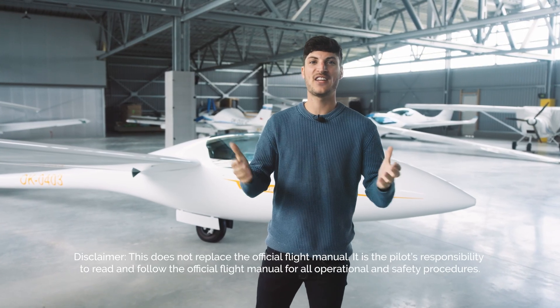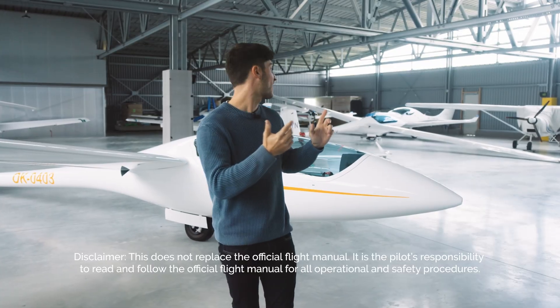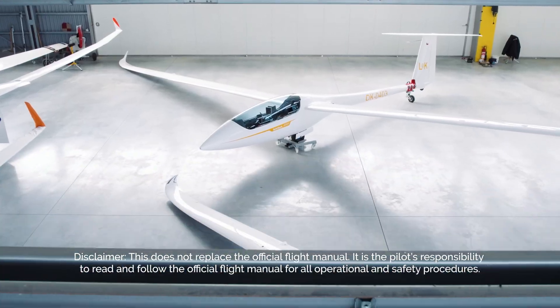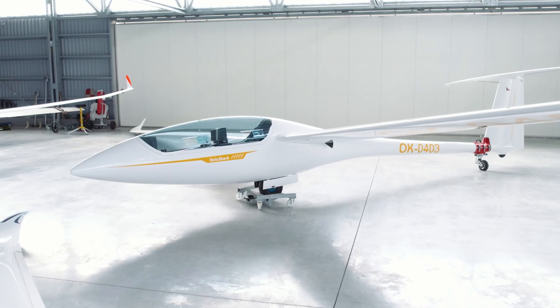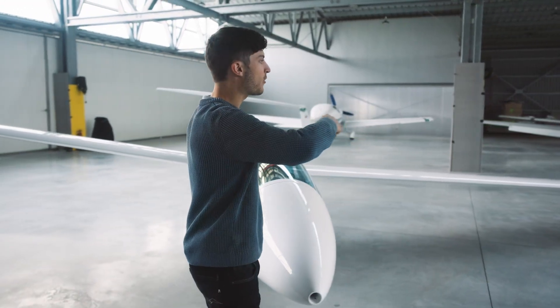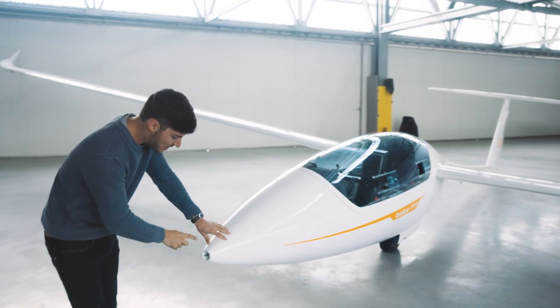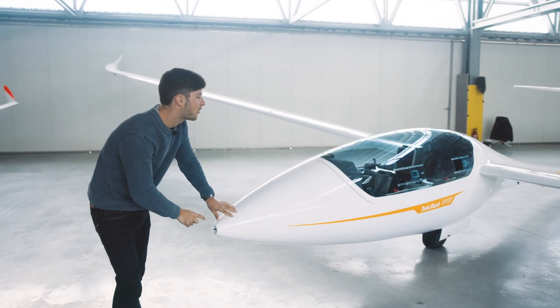Welcome to the tips and tricks video for the daily inspection of the HPH Twinshark. We will start here at the cockpit, walk around counterclockwise around the complete glider, and at the end we will test here the probe in the front.